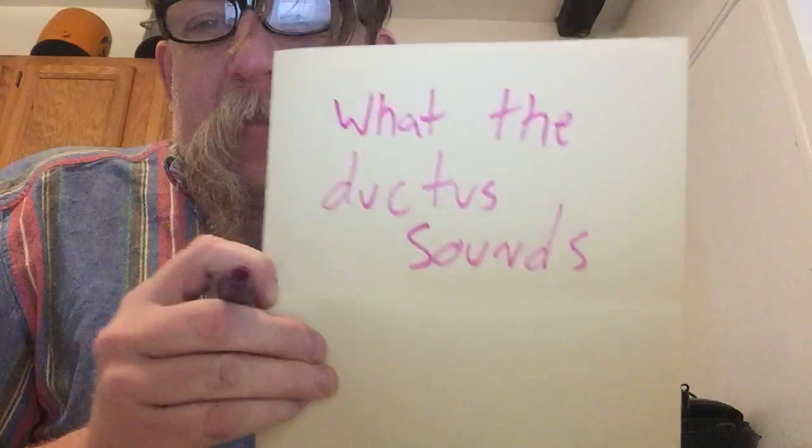What the ductus? It sounds like a swear. What the ductus sounds like.